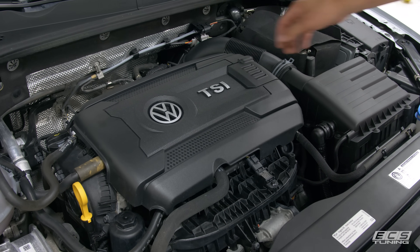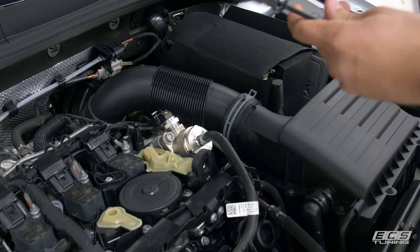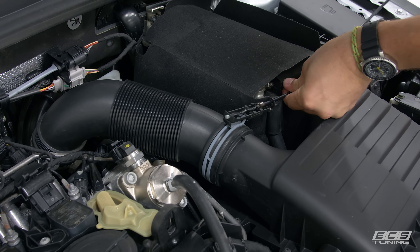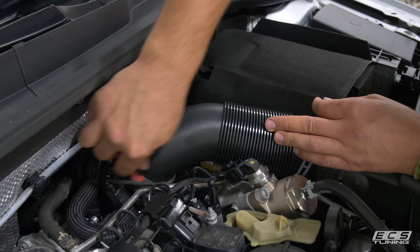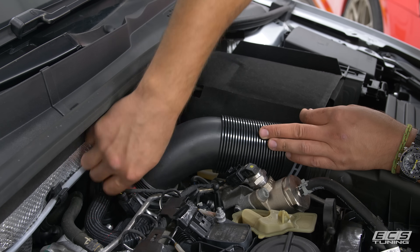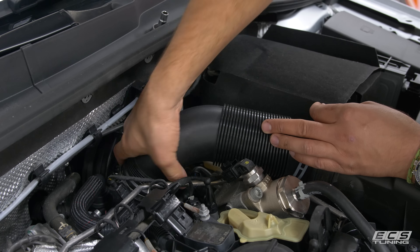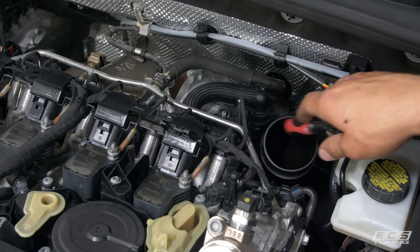It's very easy and hardly takes any time at all, and I'm going to show you how to do it right now. The first thing we're going to do is pop the engine cover off. Now we're going to remove this hose — we'll start with our Schwab hose clamp pliers and get a 7mm hose clamp down at the bottom. Pull that off and pull it off the air box.